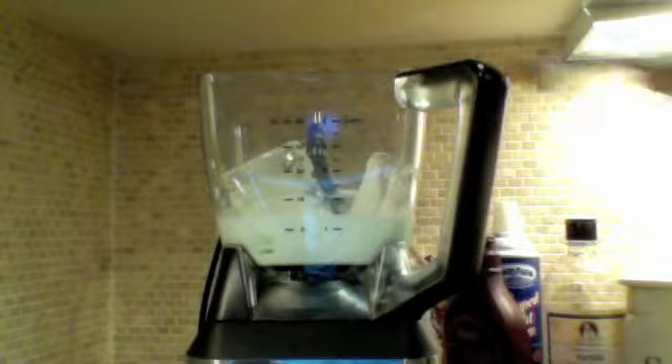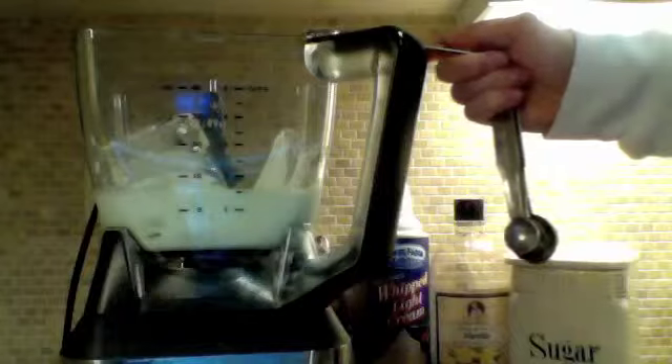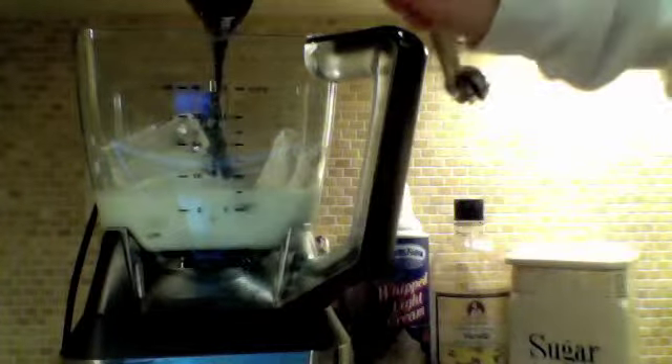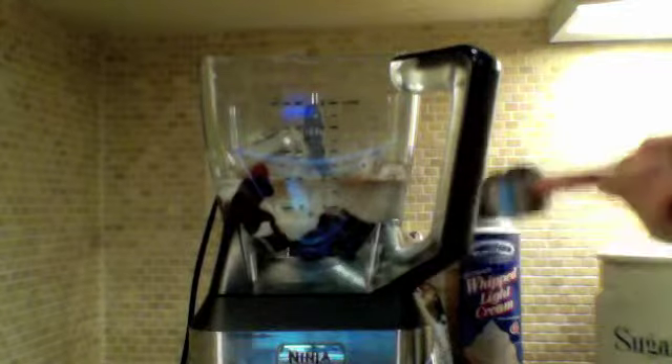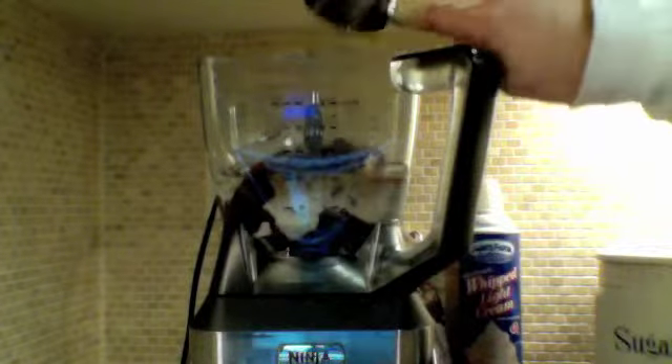First you're going to put your two cups of ice in the blender, then you're going to put in your one cup of milk, then your two tablespoons of sugar, then three tablespoons of Hershey syrup, then your one fourth cup of vanilla extract, and last but not least your one third cup of chocolate chips. After you put all the ingredients in, you're going to blend it up.